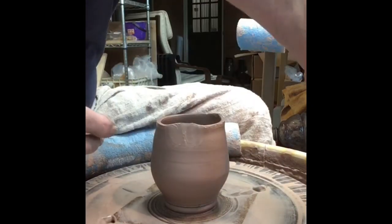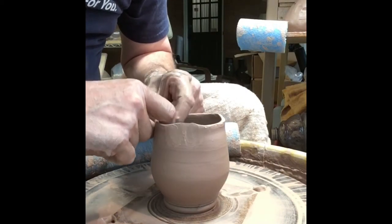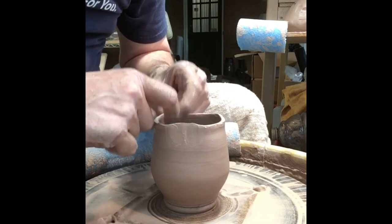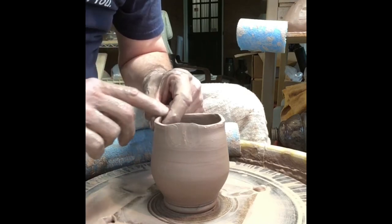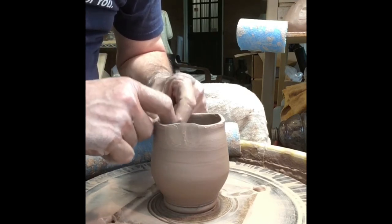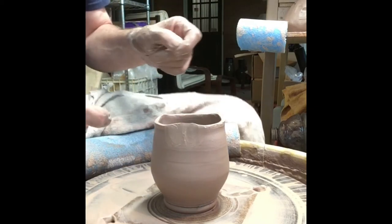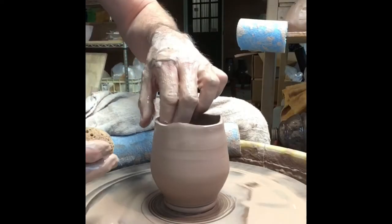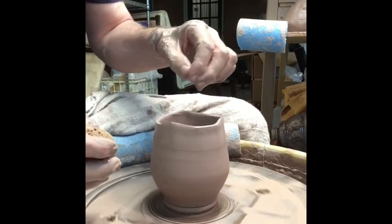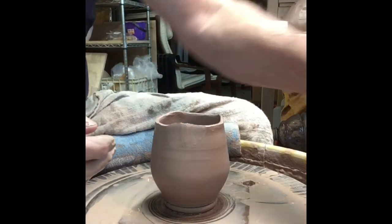This technique works really well with a little bit of spouts for pitchers too. Pull that thick rim up one more time. And now my pot is all a little wonky, and it's got a thin spot where I pulled up and a thick spot where I didn't.